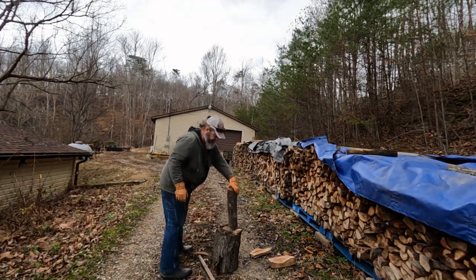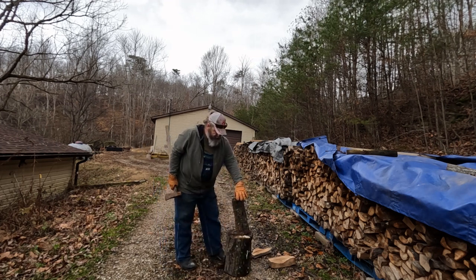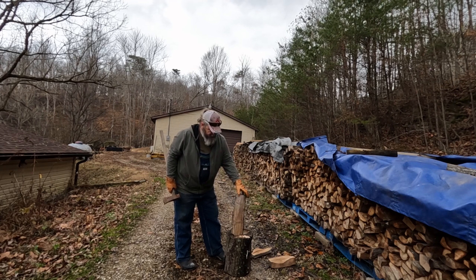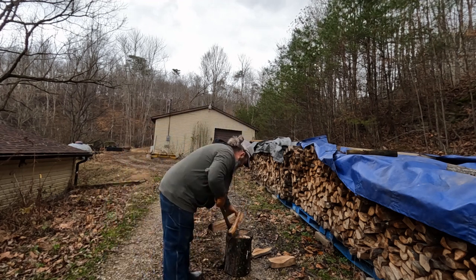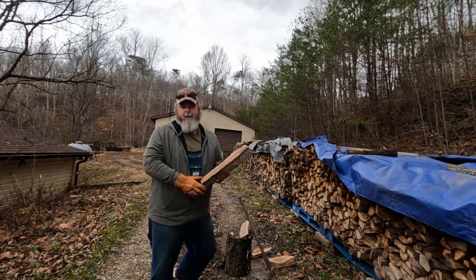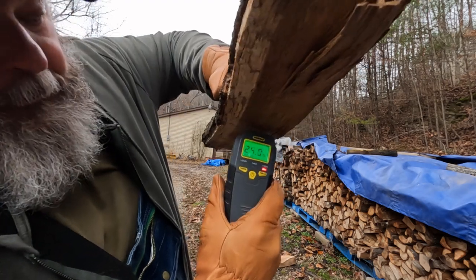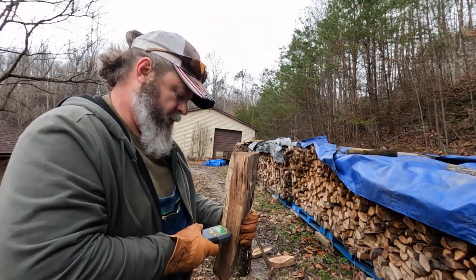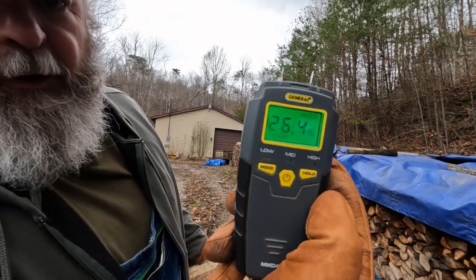Now let's try the early summer piece. Outside looks good at 14%, but the center reads 26.4%. That's middle-of-summer wood — still too high in my opinion. Neither of those summer cuts came in under 20% moisture.